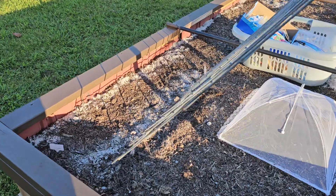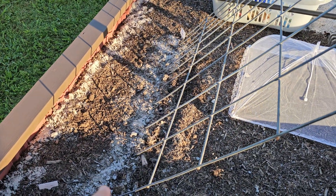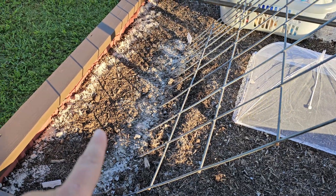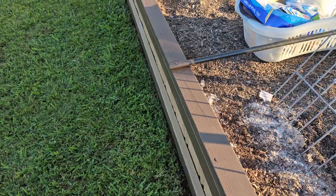I planted seeds — these are acorn squash — and I planted the seeds before working the wood ash in, so I just sprinkled some on top just to see.